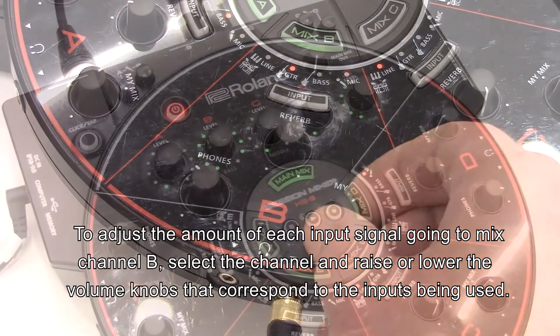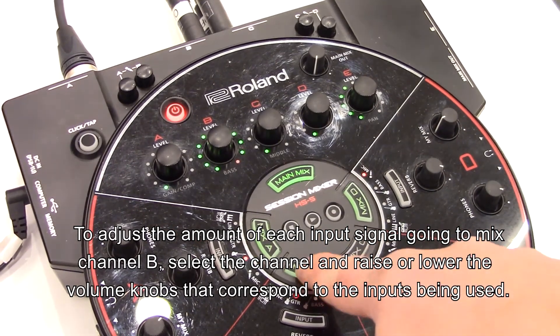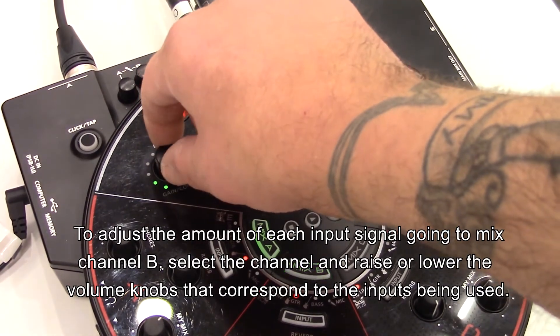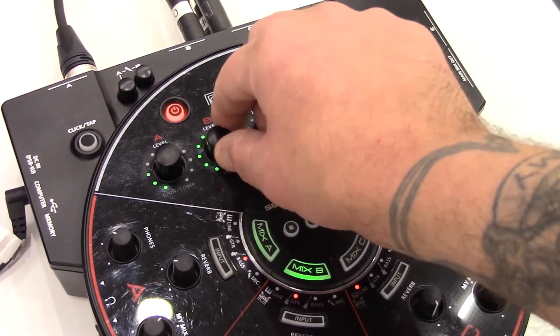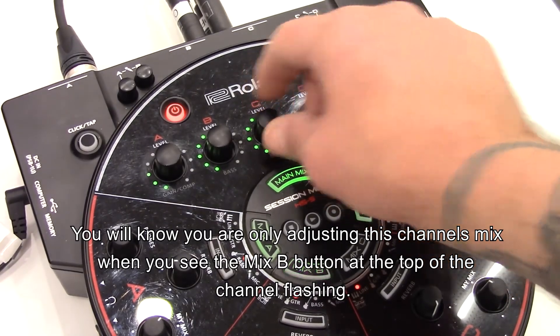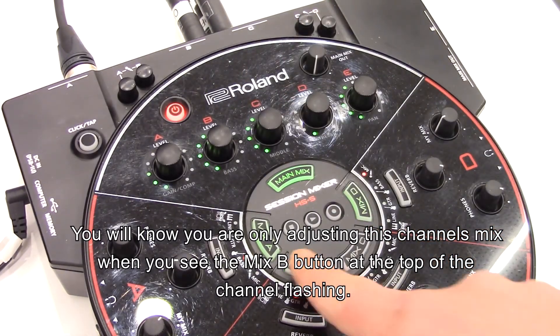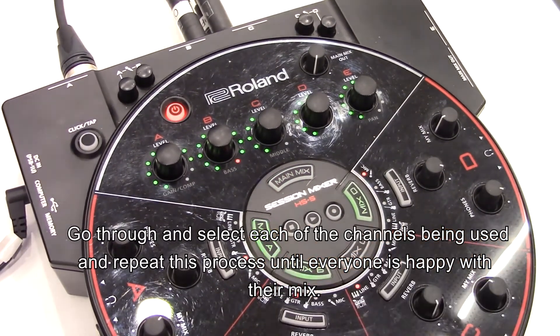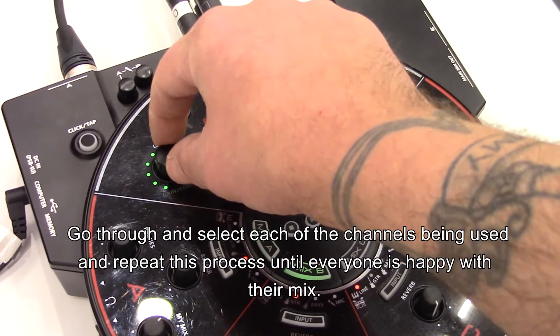To adjust the amount of each input signal going to mix channel B, select the channel and raise or lower the volume knobs that correspond to the inputs being used. You will know you're only adjusting this channel's mix when you see the mix B button at the top of the channel flashing. Go through and select each of the channels being used and repeat this process until everyone is happy with their mix.